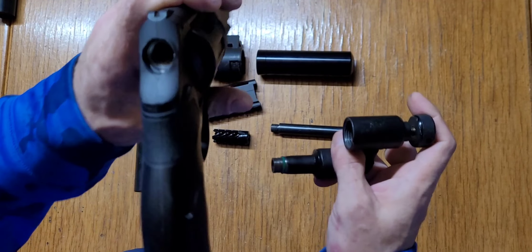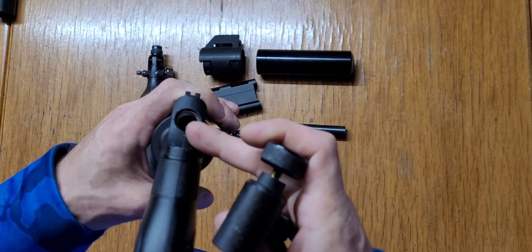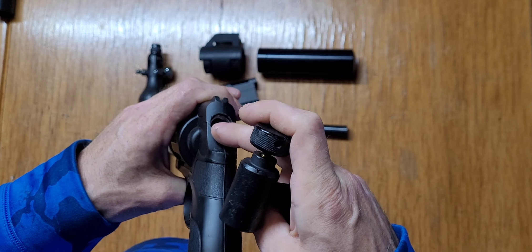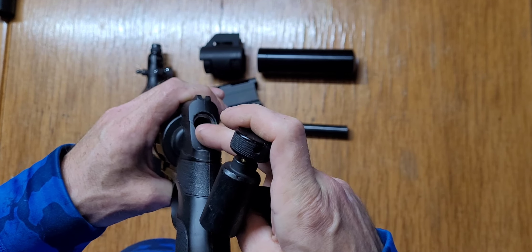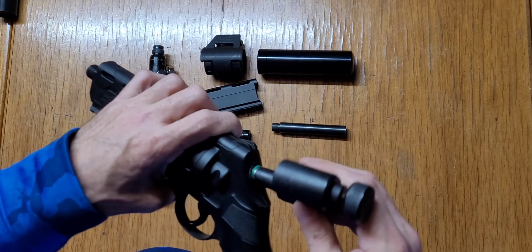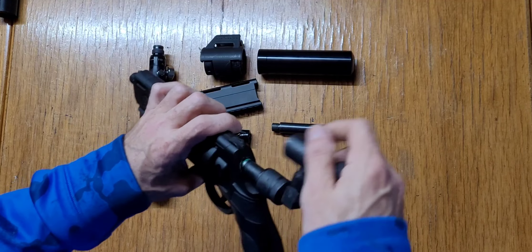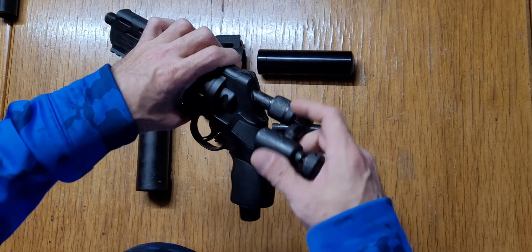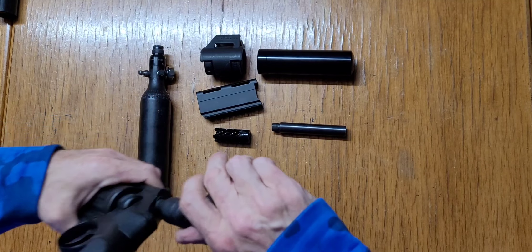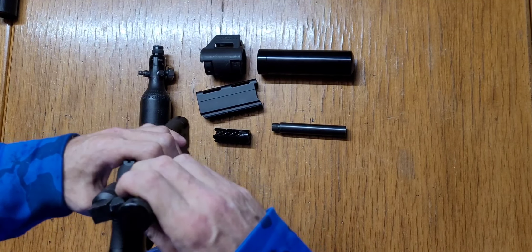First of all you have to modify your HDR — just the shell. You drill it out; I believe it's a 5/8 hole. Then your adapters will screw right in there.